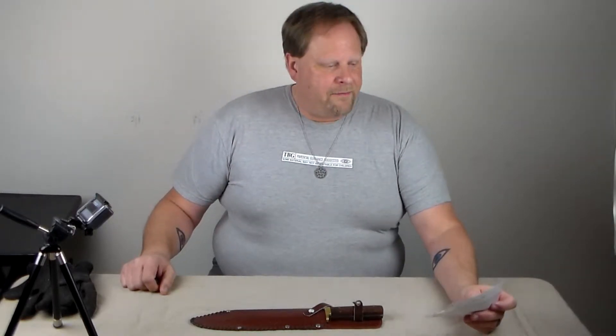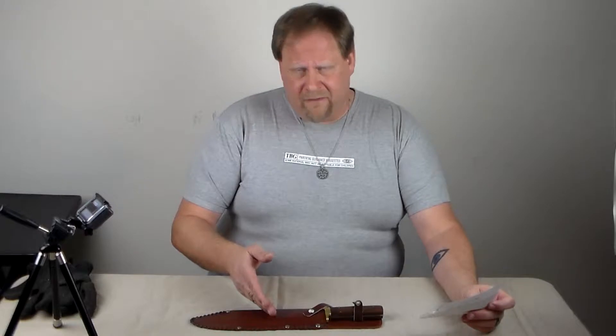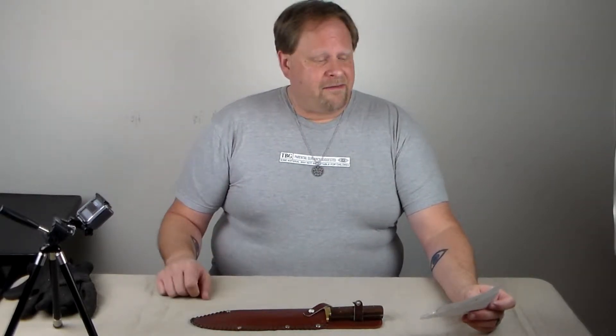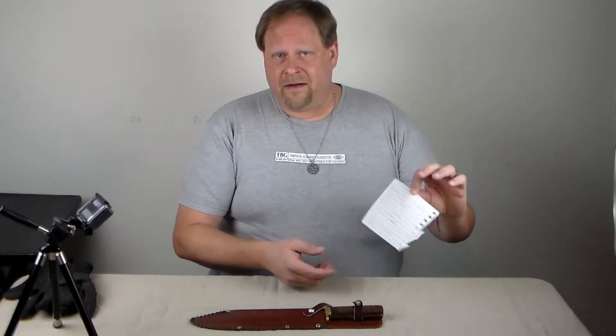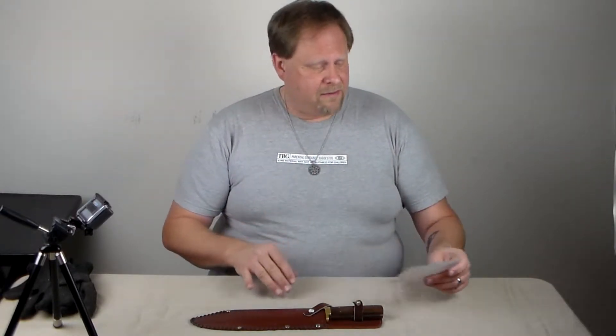Pagan Shooter here. I wanted to review the Antique Bowie from Bud K. It's part of the traditional collection that they have. I've written down some notes that I took about the knife so I can remember exactly what they are.